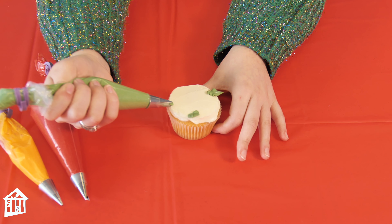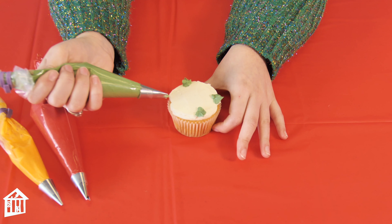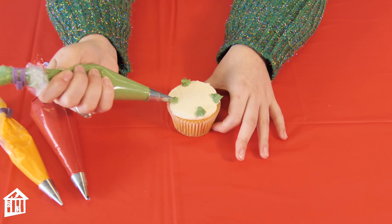Do that two more times — push out and release towards you, push out and release — until you have your four green leaves.